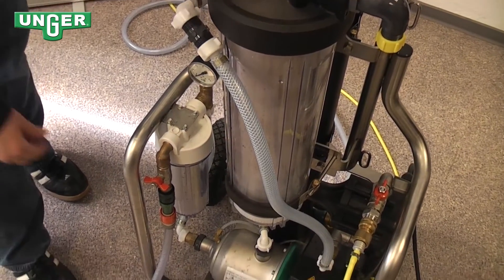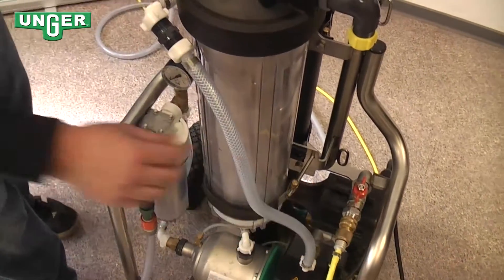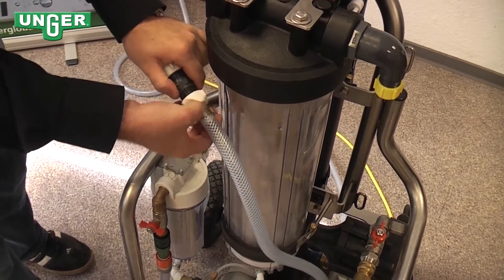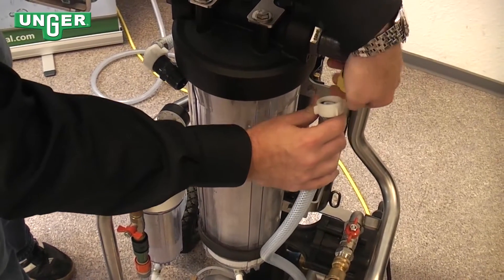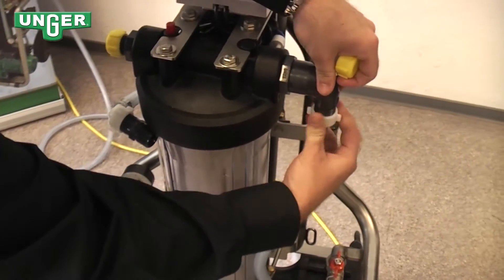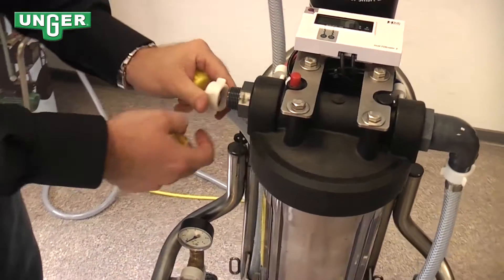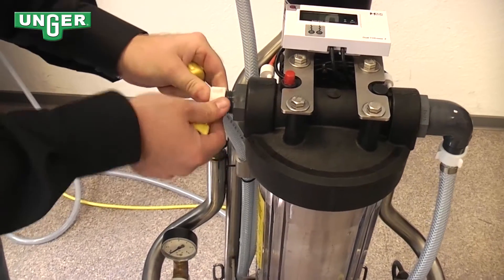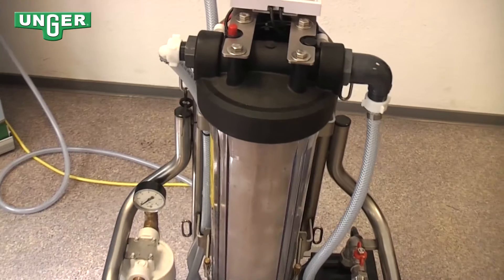To do this, you want to turn this valve off, leave this valve on, and then you can take apart this connection. The right hose connects to the right side. The left hose connects to the left side. And now your polishing filter is in the system.